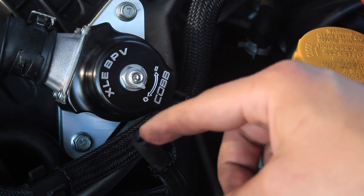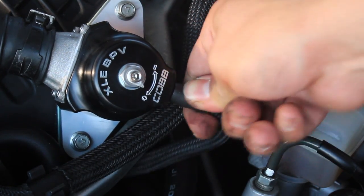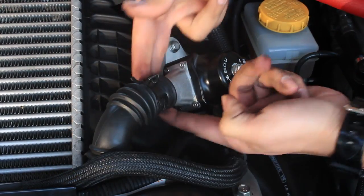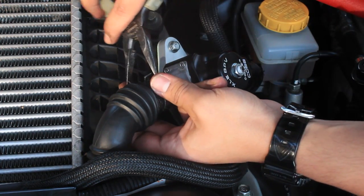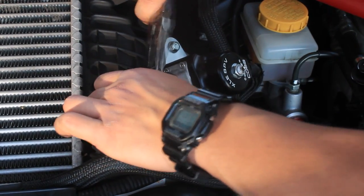Reinstall the vacuum line onto the grub on the bypass valve — just push the hose into the grub. Then reinstall the return line onto the mouth of the Cobb bypass valve. Make sure the hose is aligned onto the mouth before clamping it down. Use the pliers, pinch down on the clamps, and at the same time push the return line onto the mouth of the bypass valve.